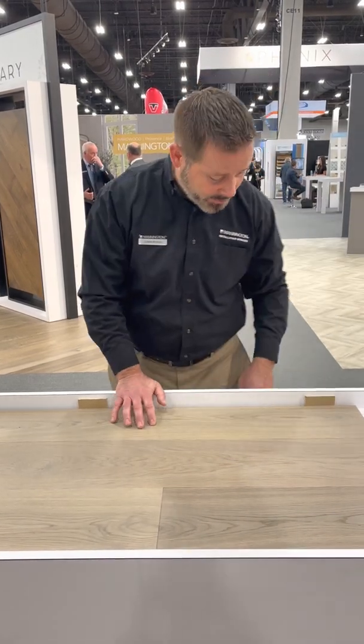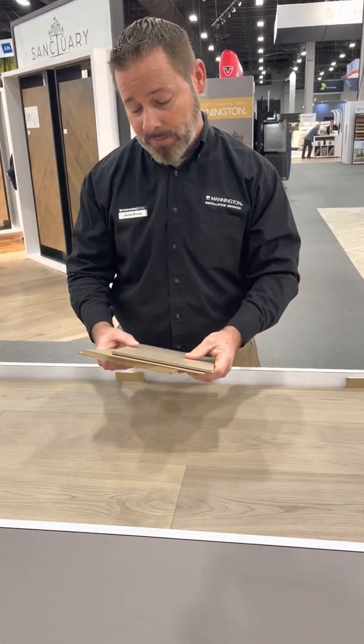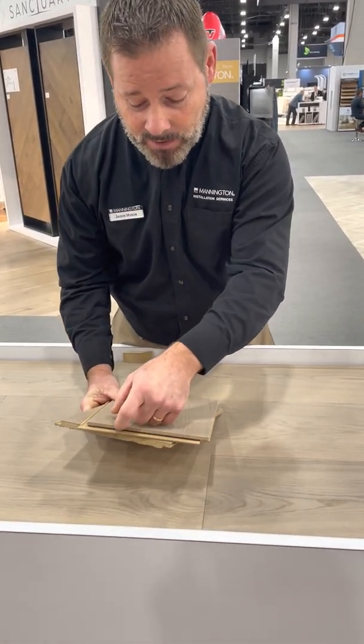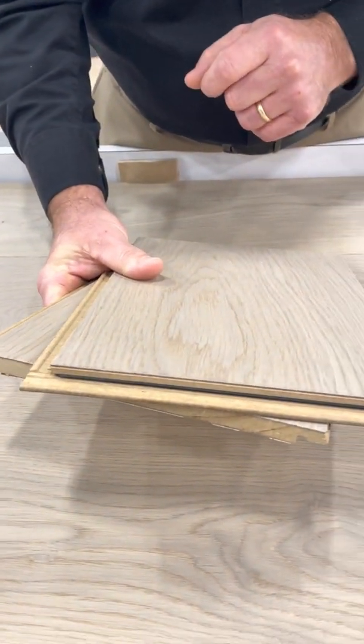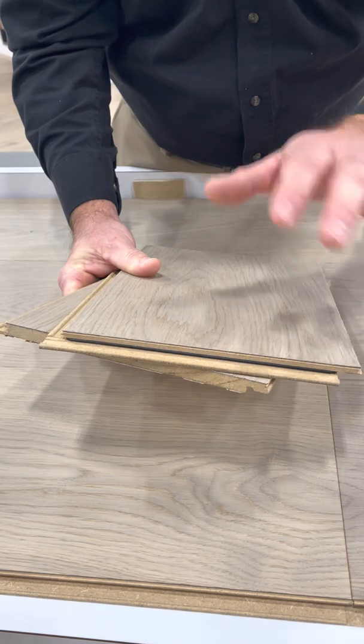Now what I'd like to do is show you up close the locking profile itself. This is the 5G end lock that I just mentioned. You can see that little plastic piece in there, and that's what really snaps it down and holds it in place.